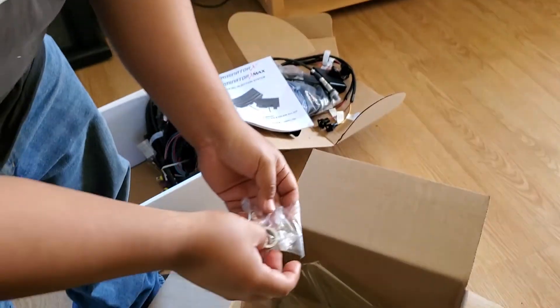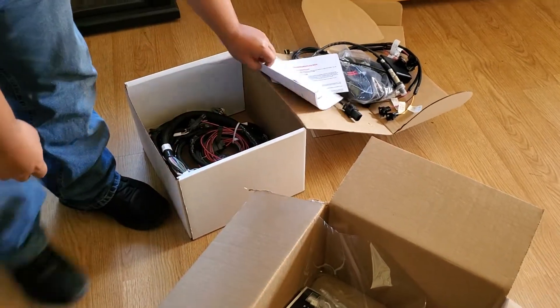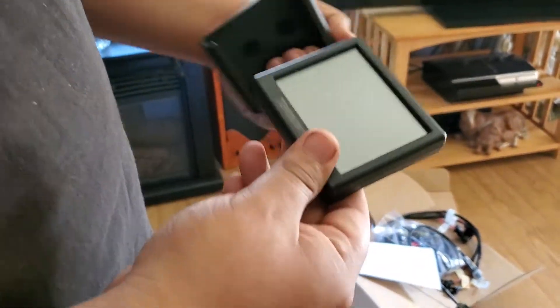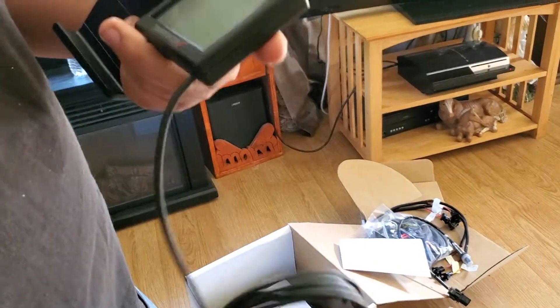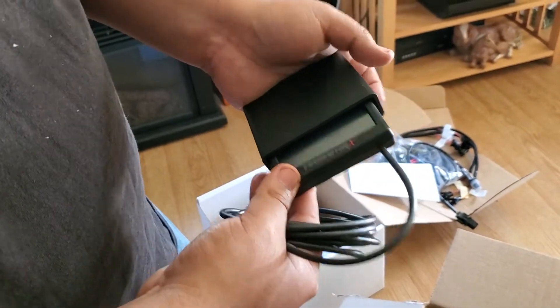So that's everything you get in this kit. It's self-tuning. You can go in there and test it out. You can change your settings on here too. Thank you guys for watching.